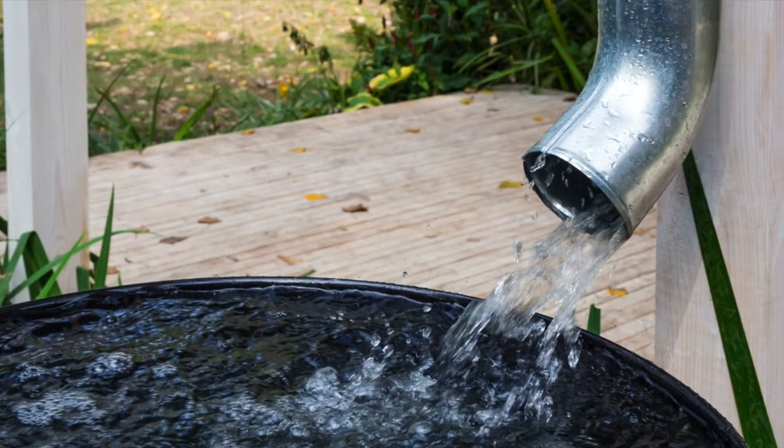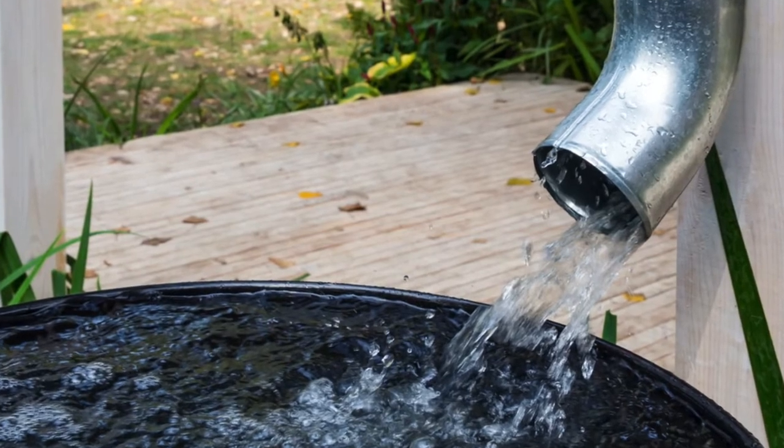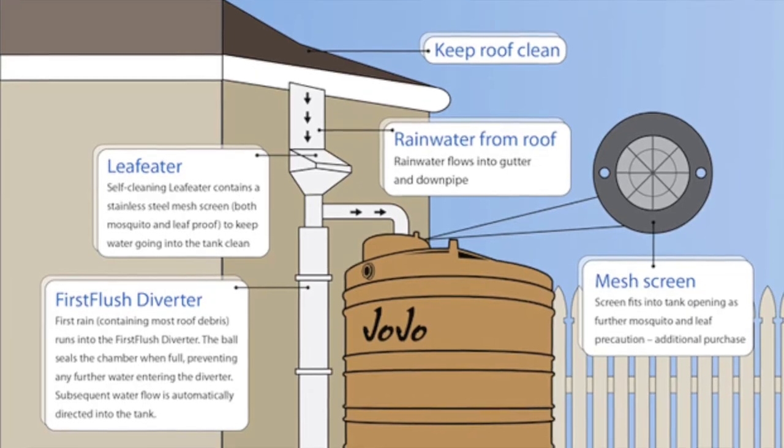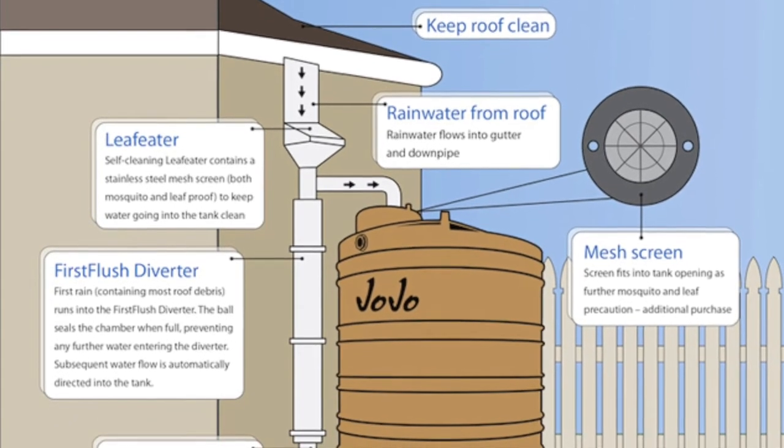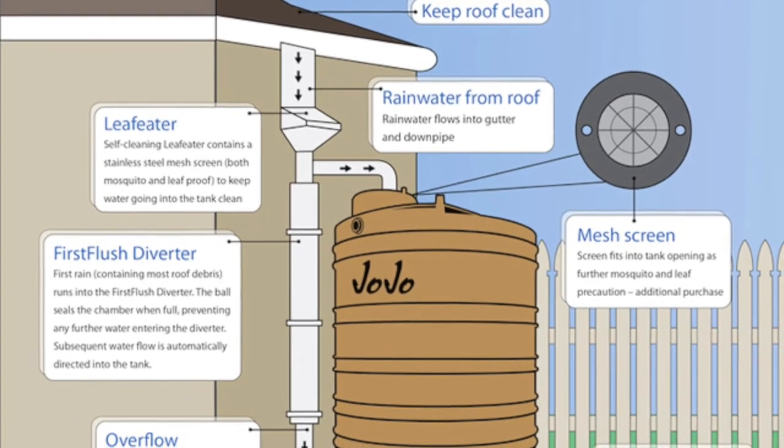Piping to the water tank needs to be factored in. More often than not, the existing piping will redirect to the water tank. If there's already a gutter system in place, your plumber will redirect the gutter pipe to the water tank.